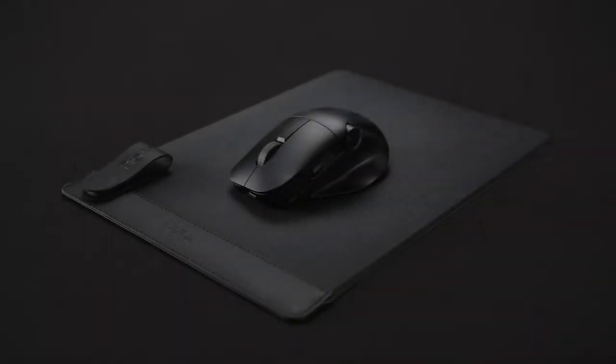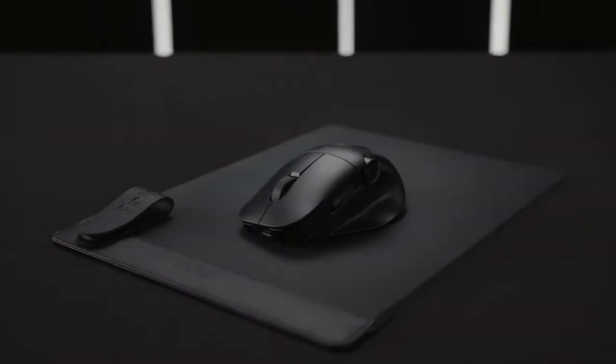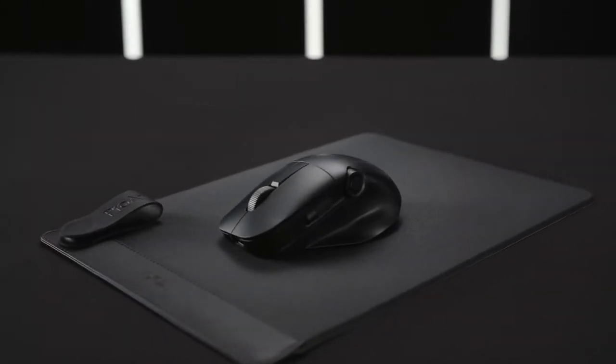These are just a couple of ways to create with the new ProArt Mouse and Mouse Pad. The possibilities are endless, so let your creativity flow.